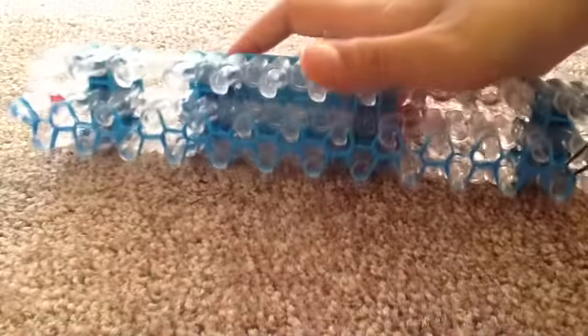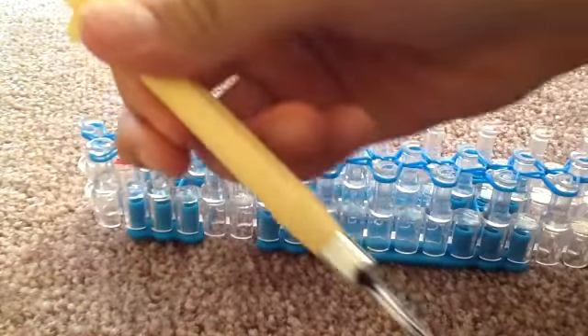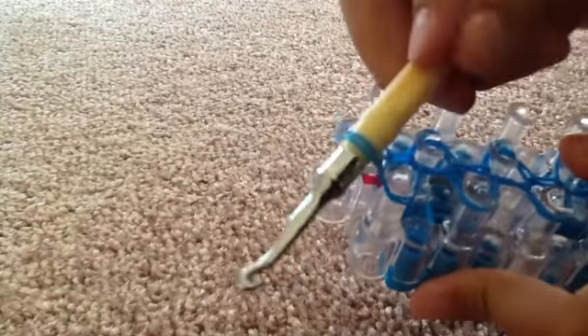When it is done, it will look something like this. Then after that, you grab your hook and go to the end of the peg of your loom. Sticking your whole hook in there and putting the rubber bands to the thickest part of your hook like this. After that, you pull it off.